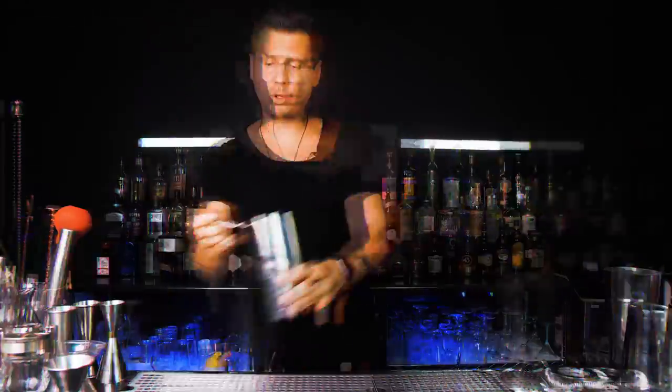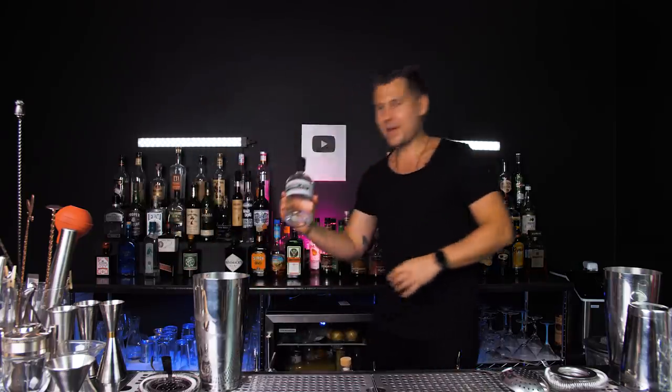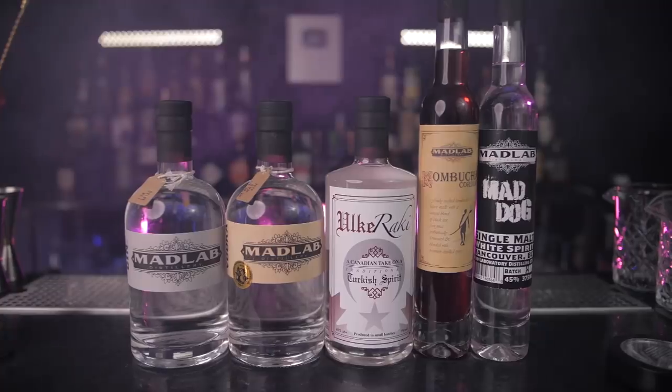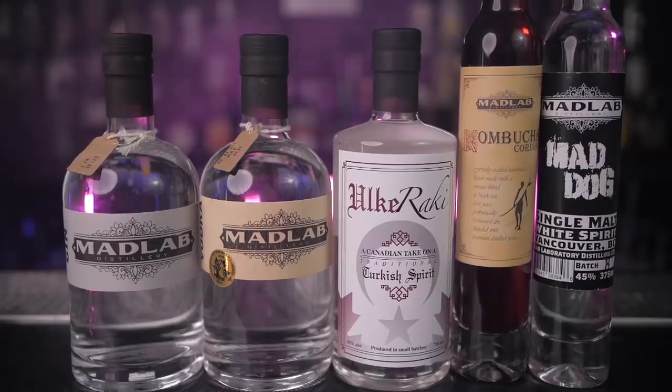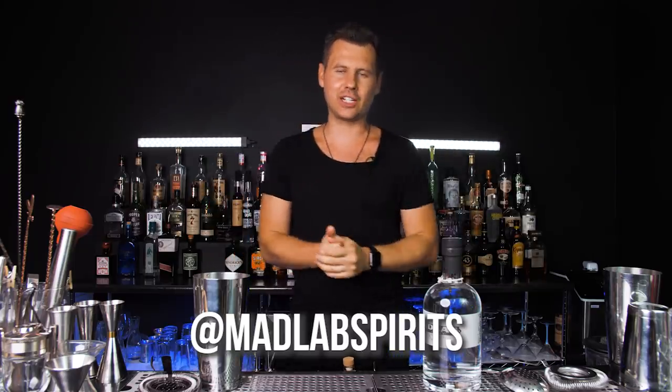Now pour it into your drink. I'm going to make a smoked Negroni and show you everything from beginning to end. Big thanks to Med Lab Spirits for providing premium alcohol for our cocktail — I'll leave their Instagram in the description, hope you guys can check them out.